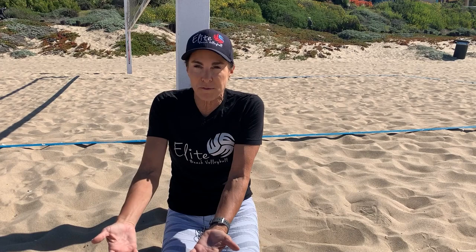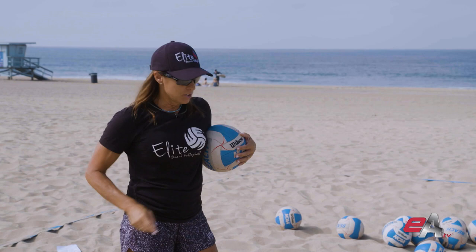Serve receive is one of the most important parts of beach volleyball — it sets up everything. You want to be able to pass moving your feet, getting your platform behind the ball. A super short serve — Audrey's going to have to run and get the ball. She's going to have to notice that the ball is going to drop, so super quick feet to get there.